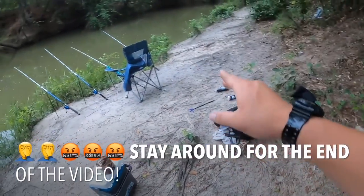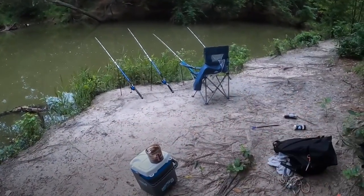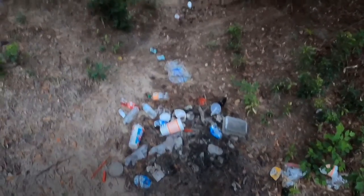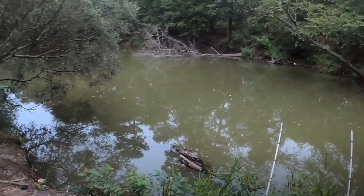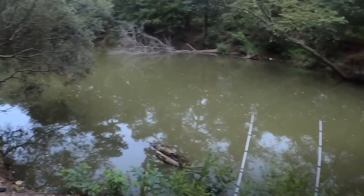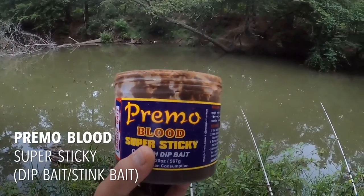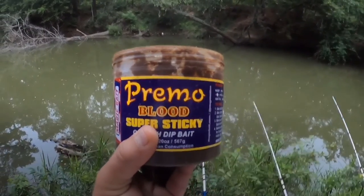Yesterday I picked up two bags of trash from this place. Most of the trash was over here where I would have been fishing, so I cleaned up that area. Today I brought some more sacks and later we're going to clean up this spot. I got the pole set up and we are going to see what we can pull. Today I'm going to be using Primo Blood Super Sticky — guys, you can get this at Walmart, it's about three dollars and fifty cents a tub.